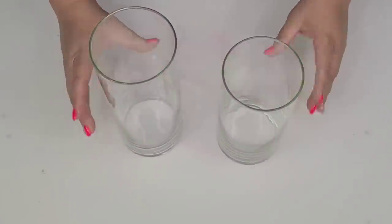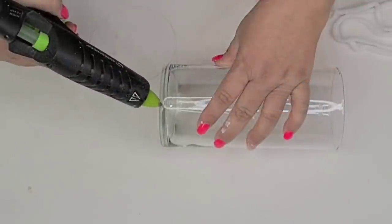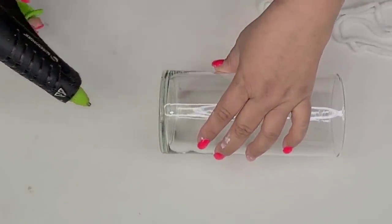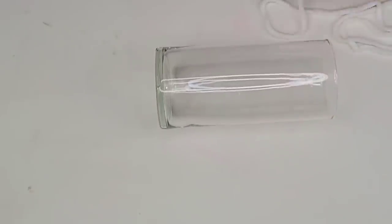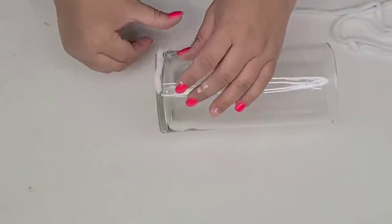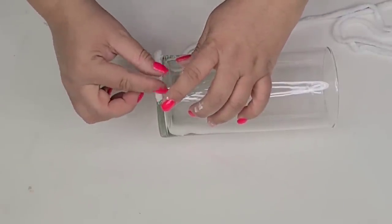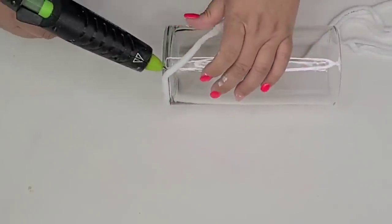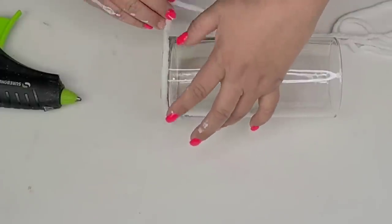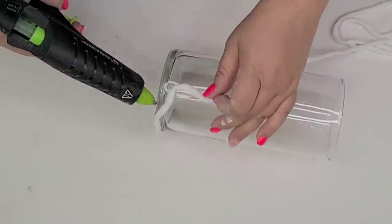For this next DIY, I am going to use these two candle jars from the Dollar Tree — one's taller than the other. I'm going to wrap the bottom of the smaller one using this very thick and plush yarn from Michael's. I'm going to hot glue just the bottom and the top portion of the yarn, so I don't have to hot glue all of it, because I want to be able to squish it as I go.